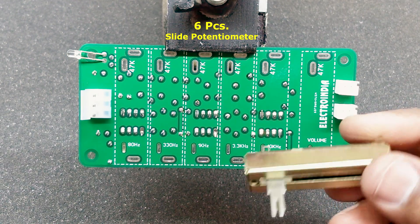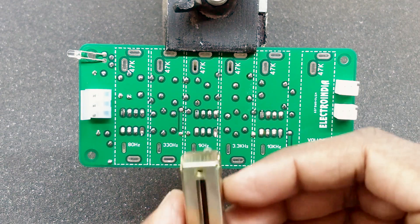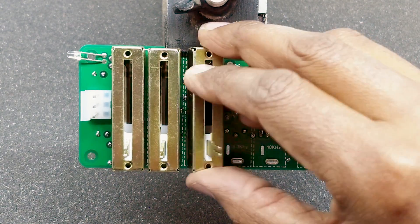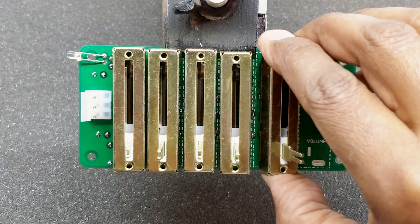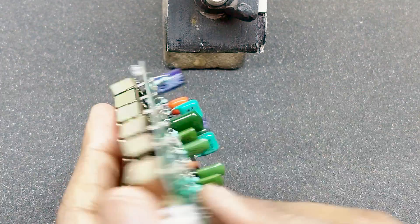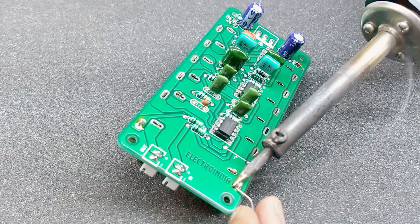This side is a 6-piece slide potentiometer. This is 50mm. The slide can be pressed so that you can touch the top, then you can put a gap with the PCB. All the slides will be soldered, and then the other slides will be soldered.